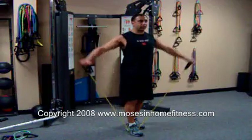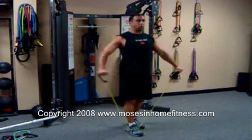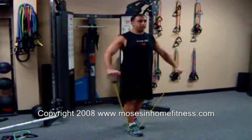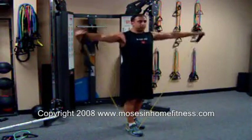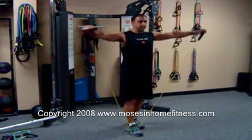What I like to do to make this a little more challenging for my clients is little arm circles. I do ten forward, elbows are bent again. Then I like to go backwards — this really gets the shoulders fatigued.